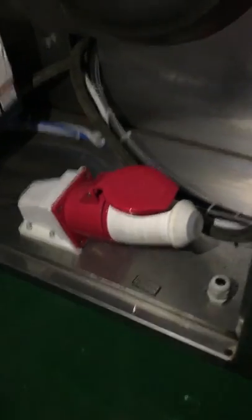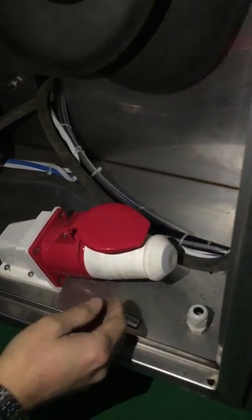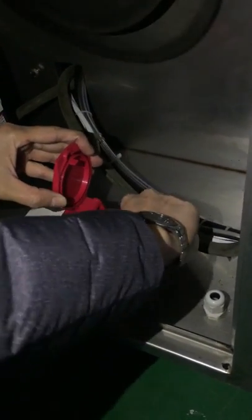This video will show how to connect the wires. This is for the main power input. You can turn it off.